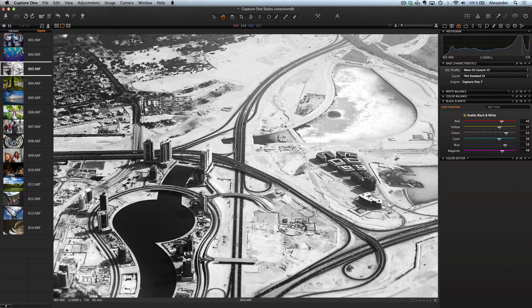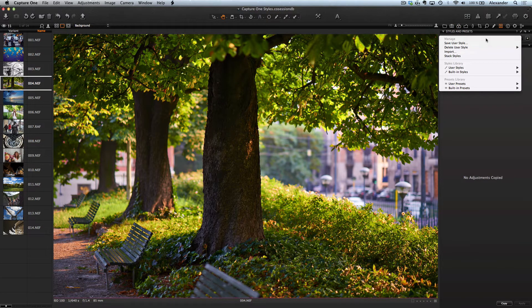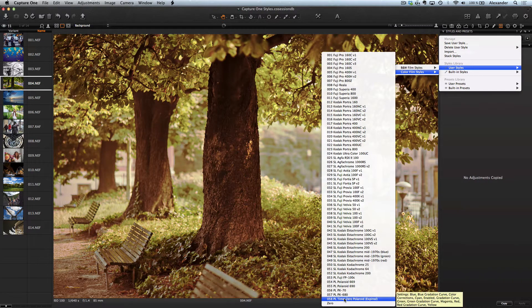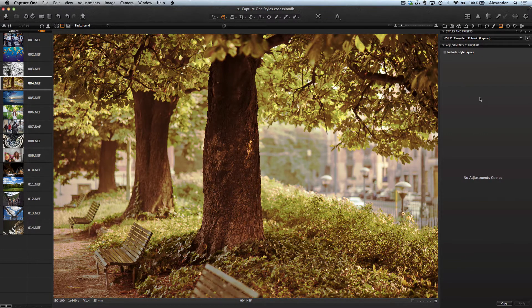Our styles work with RAW files and use all the power, all the information from your RAW file. You no longer need to convert RAW to JPEG or TIFF, open the file in Photoshop and use special film plugins. You can complete the processing from start to finish in Capture One.